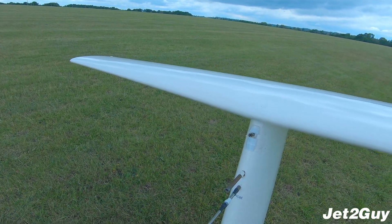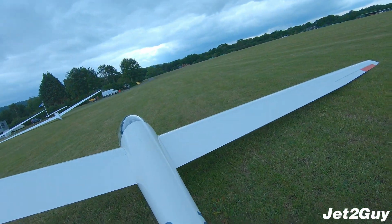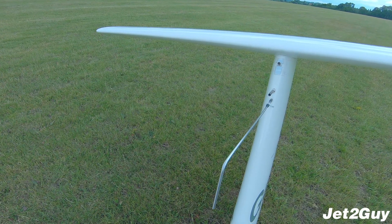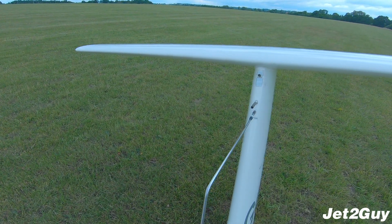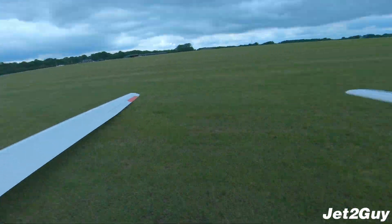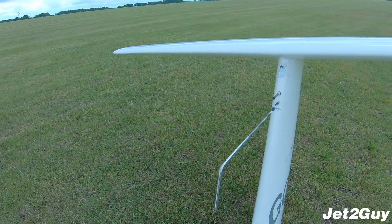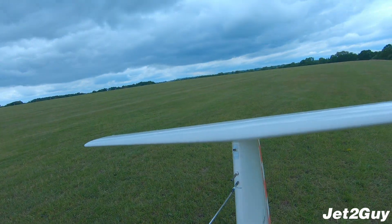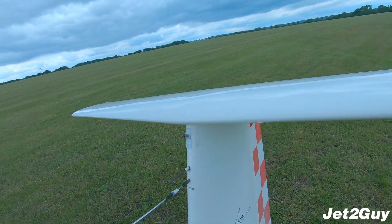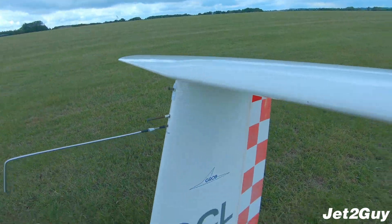There's a total energy probe up there that's used for the vario. Essentially, when you climb or descend, the total energy probe allows the vario to not count that as lift or sink — so the vario properly shows you where rising and sinking air is, rather than just where you're actually climbing and descending. It's quite clever how it works. There may also be a pitot static tube there.